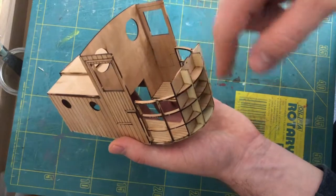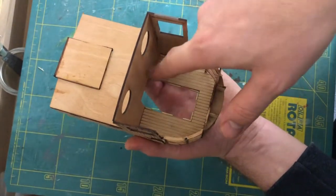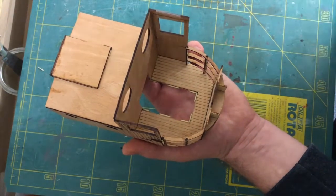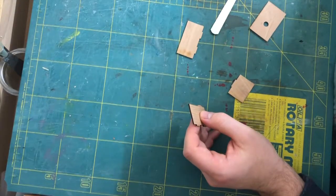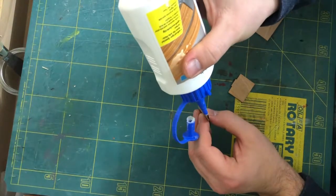Before we close the front area I'm gonna build and install the box where the driver's seat is placed on. It's nothing too fancy — it's a simple box we're gonna assemble and then glue in.